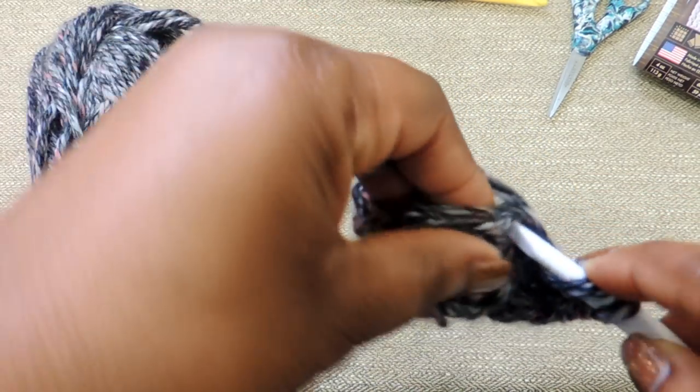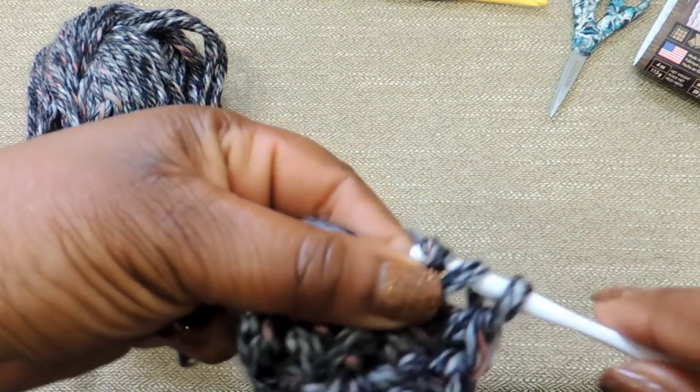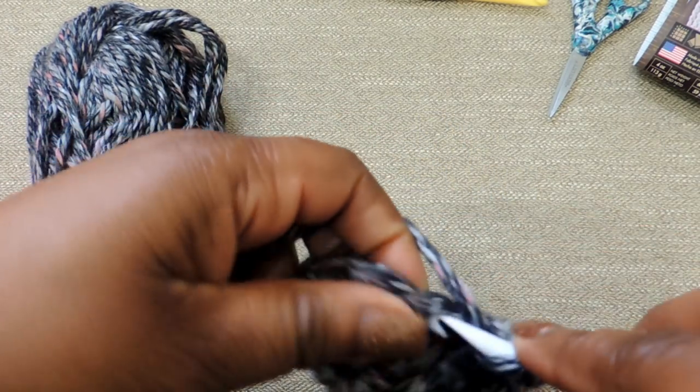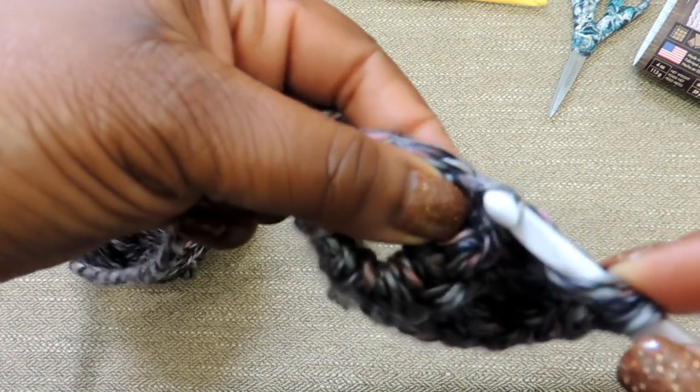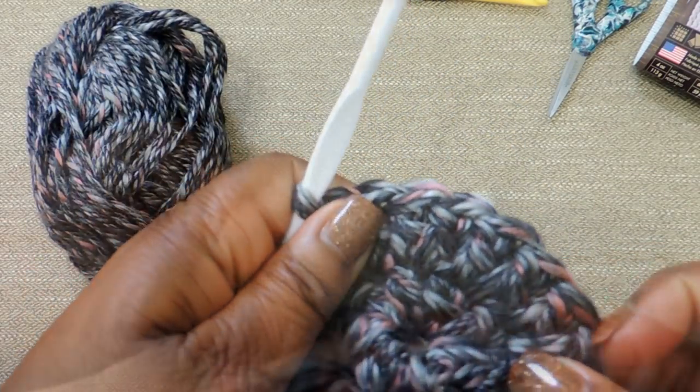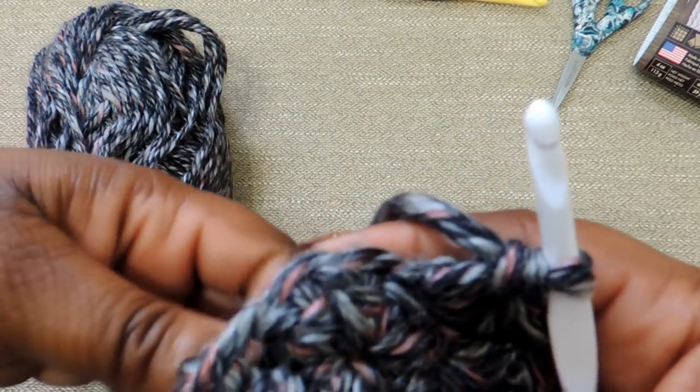This is really good practice. If you can get used to working into the round, you'll be able to do so many more crochet projects. I initially started off by just doing simple stitches and then tried to introduce more complex stitches to the channel.